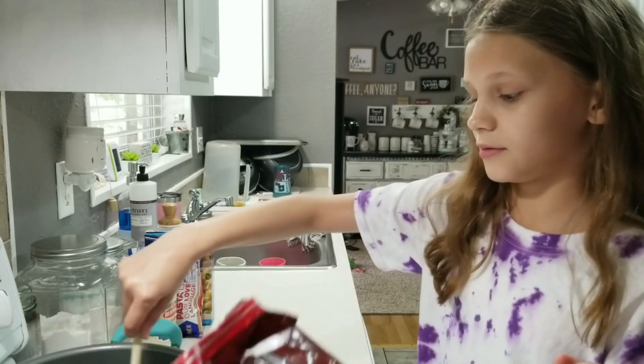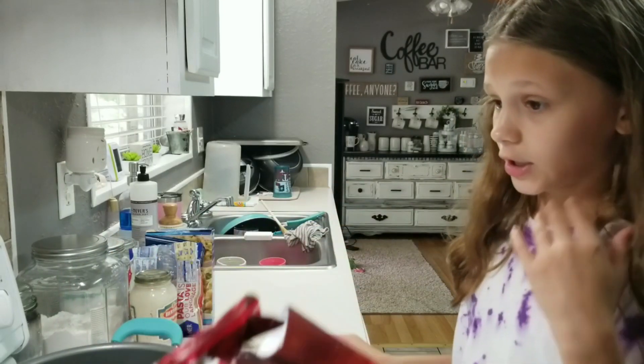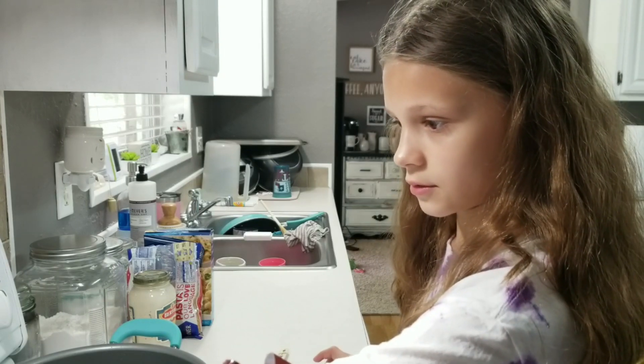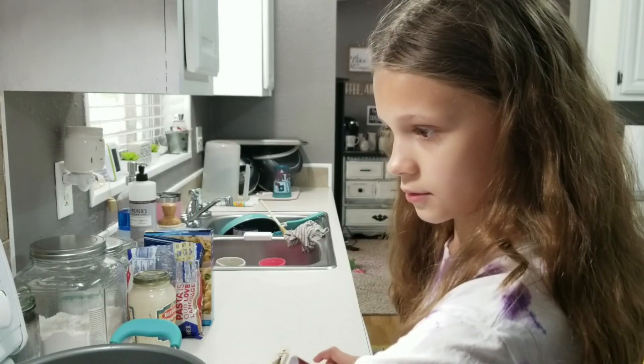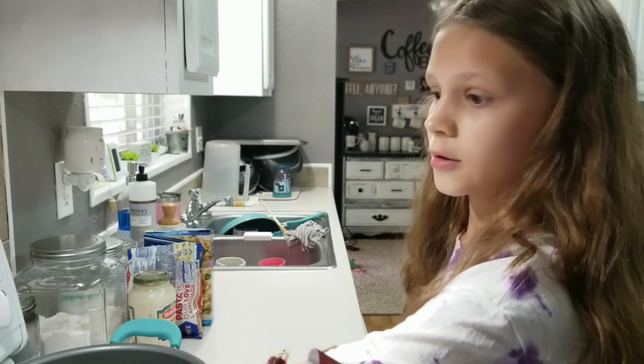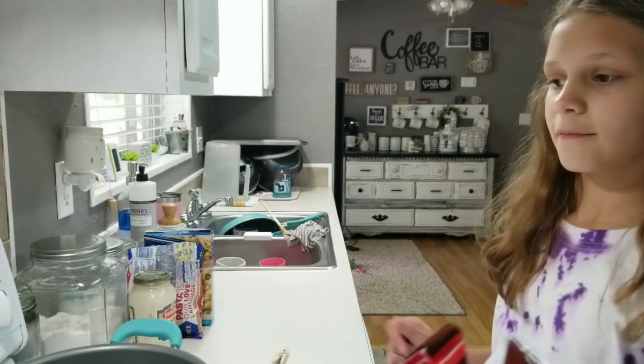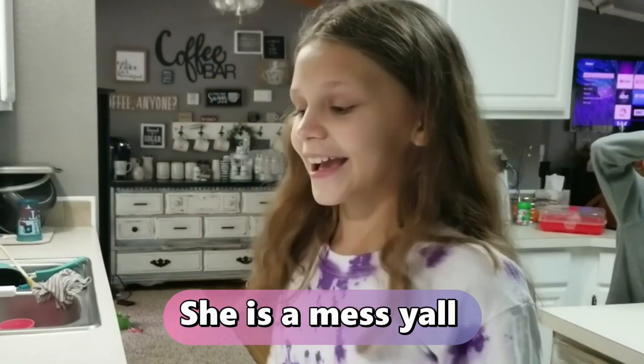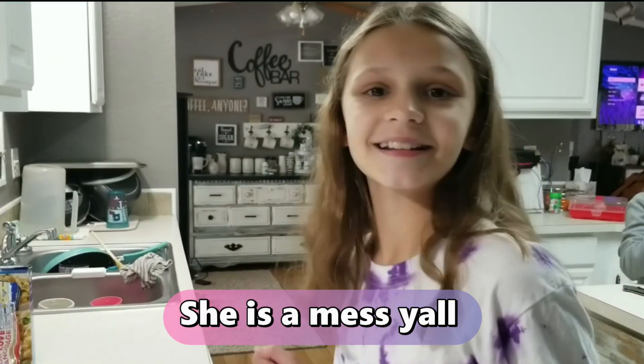We're going to turn this oven on to 400. We're going to let that preheat, let the water boil, and then we'll come back for the next step.